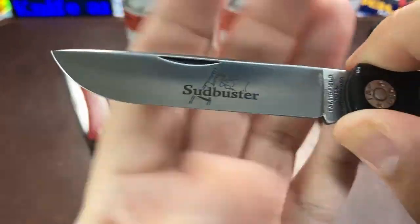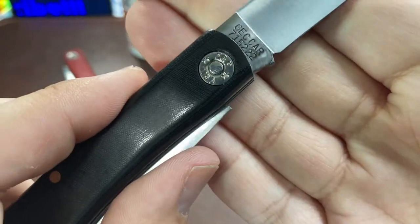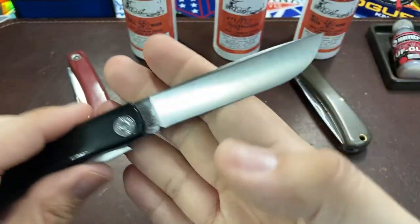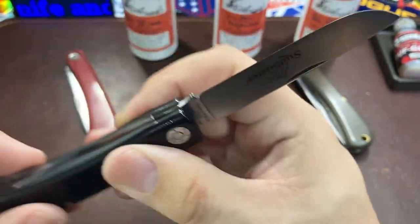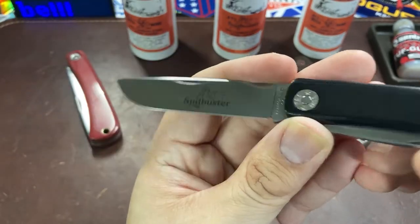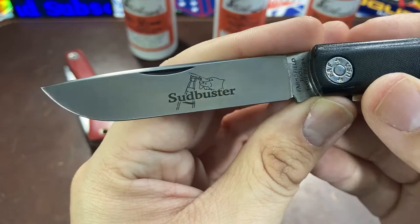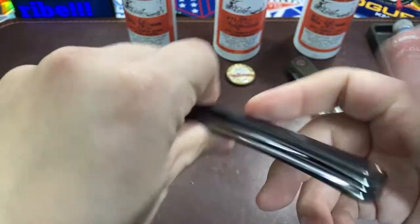Made in USA — I do like the markings on the blade with the Sud Buster logo and GEC markings on the rear. It's a very nice little drop-point blade with a satin finish, and I believe this is a 1095 carbon steel blade, so as you use it, it's going to develop a nice patina over time.